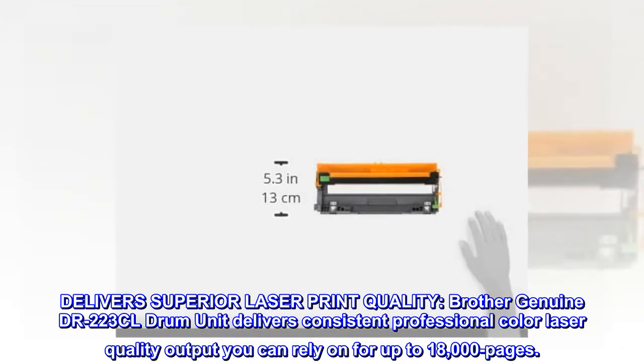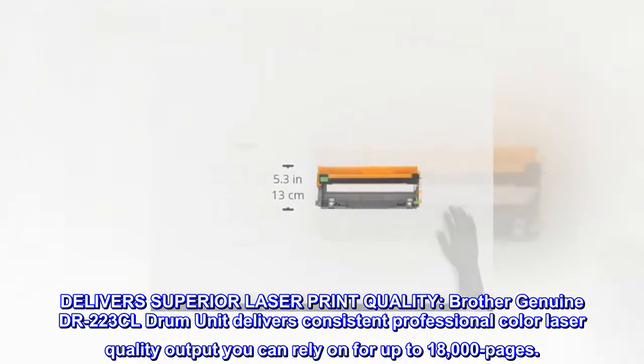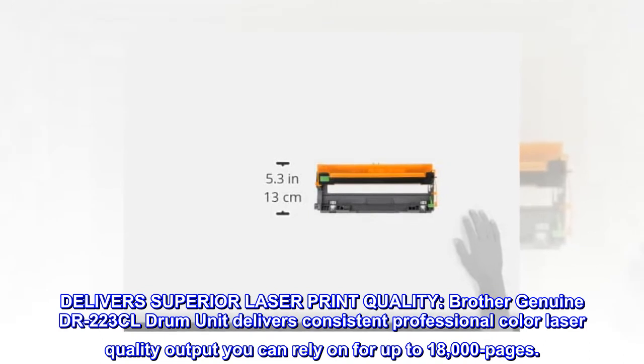Brother genuine DR-223CL drum unit delivers consistent, professional color laser quality output you can rely on for up to 18,000 pages.